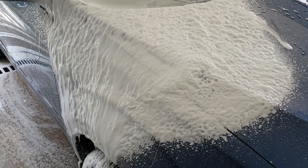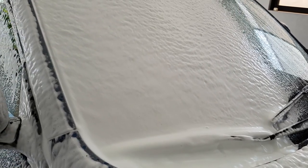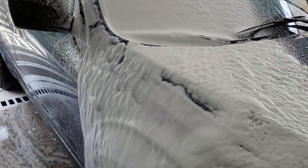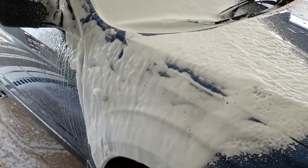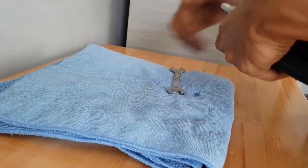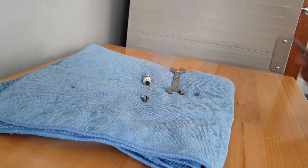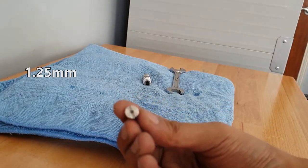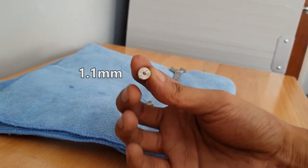Oh my lord! I think we have our answer. The China cannon is producing noticeably more foam. I'm going to go ahead and swap out the orifice on the PF-22 MTM to test if a different orifice improves its output.